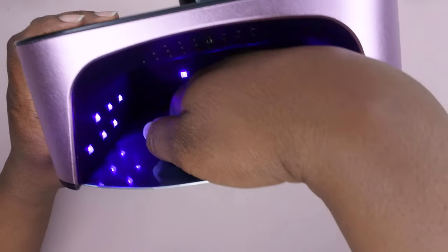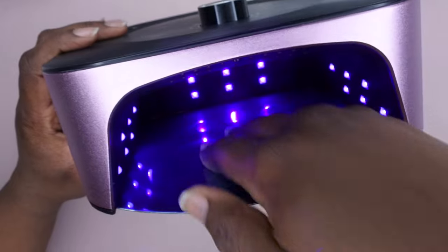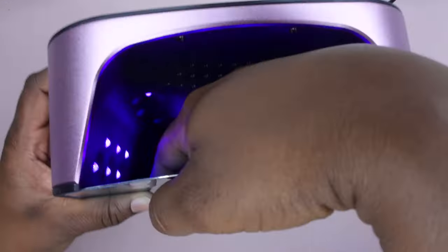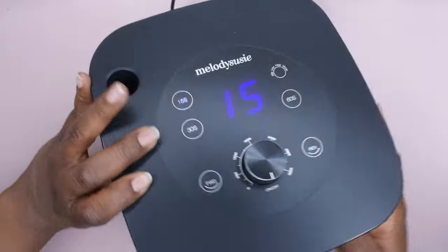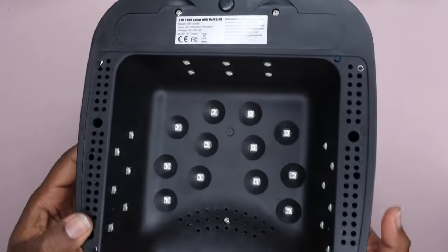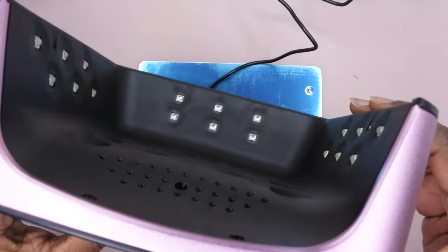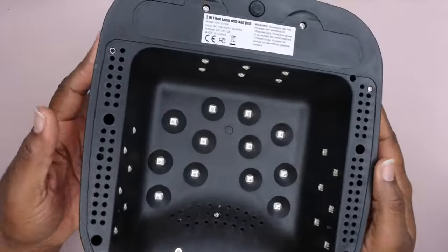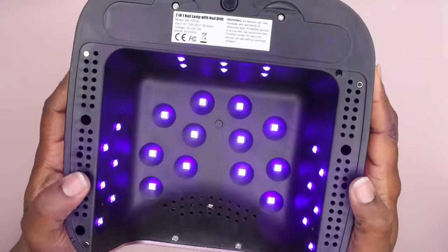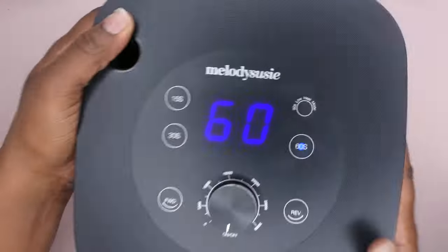Let's turn it on. It does have a soft purple light — you can see it's not as bright as the blue light that's normally on all the lamps. You can see how it's pretty much 360 degrees in here so your nails get cured from all around. It's really not all that bright, which is great, but it does still feel really powerful.